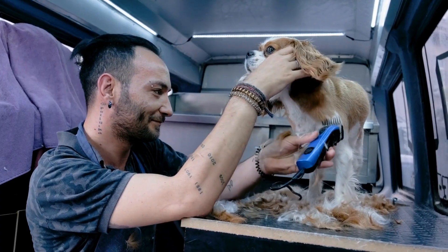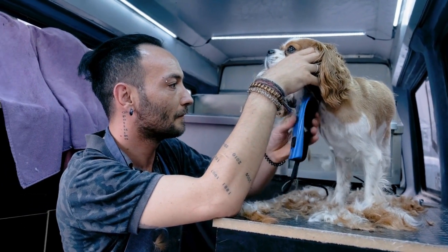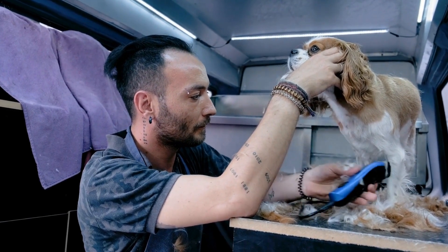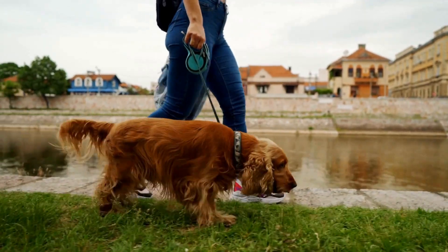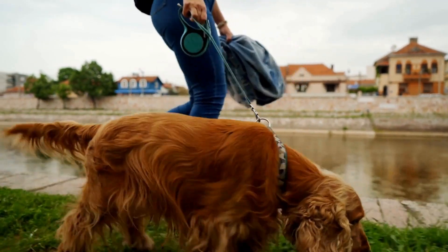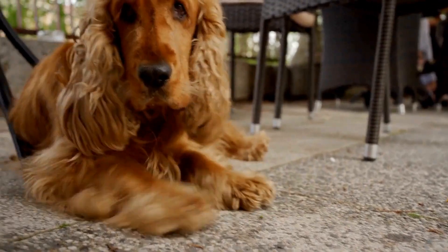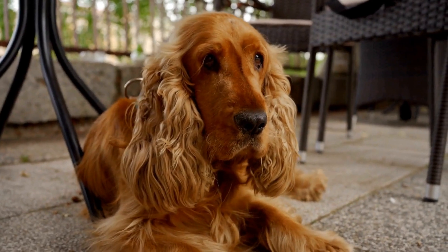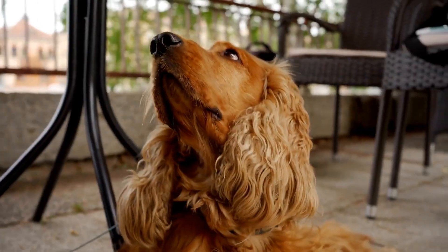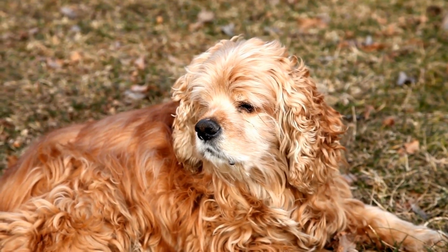Step-by-step guide to cleaning your Cocker Spaniel's ears. Step 1: Gather the necessary supplies. Before starting the ear cleaning process, make sure you have all the necessary supplies. These include a gentle ear cleaner specifically formulated for dogs, cotton balls or pads, and treats to reward your Cocker Spaniel for their cooperation. Step 2: Find a calm and quiet space. Choose a quiet area where you and your dog can both feel relaxed during the process. This will help to ensure your Cocker Spaniel remains calm and receptive to the cleaning.